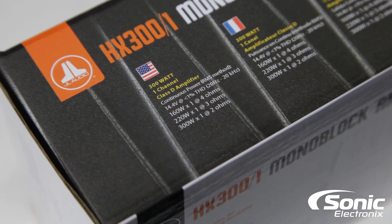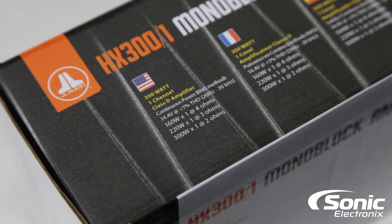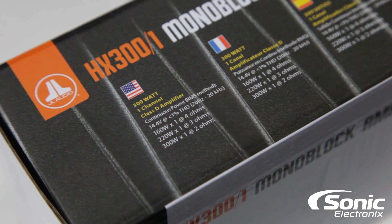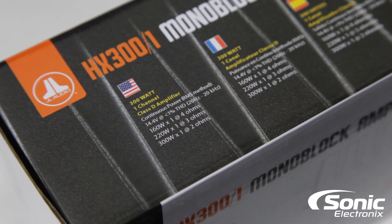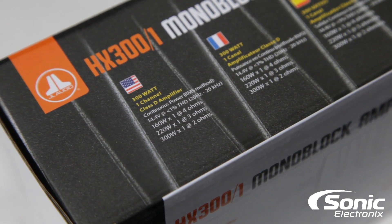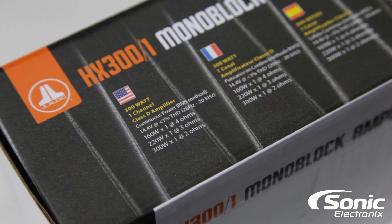Taking a look at what JL Audio rates the amplifier at — just like we do for all other manufacturers — you can see that at 14.4 volts, at 4 ohms it's supposed to put out 160 watts by one, at 3 ohms 220 watts by one, and at 2 ohms 300 watts by one.